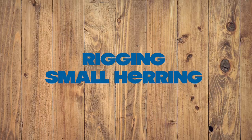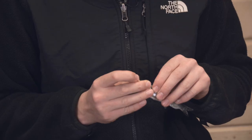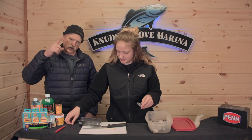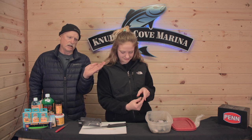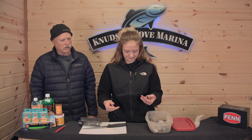You want to make sure that the herring has a bend in it, because that's what creates the spin — that's what draws in the fish. So we're going to take a toothpick. The thing will be spinning back there like that. What the toothpick does is holds the bend in him. If you look, you can cup it in your hand like that, and that's what you're looking for. That's what will spin the herring.